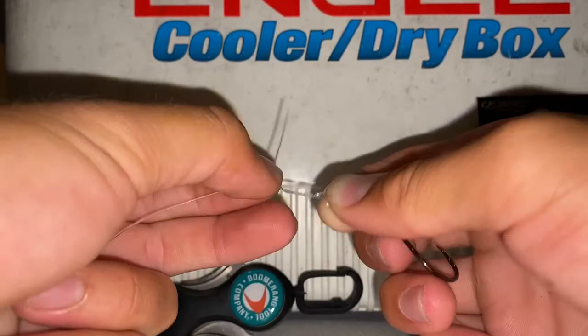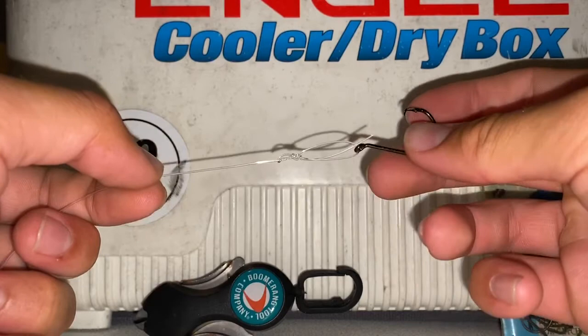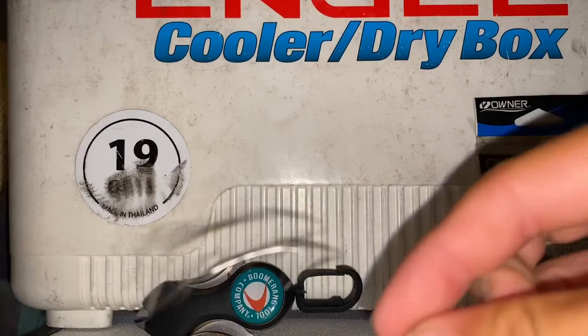One, two, three. So once we have our wraps, we're going to run the tag end back through the loop. Once we have that, we're going to grab it and snug it up a little bit. Then, like I always say, you're going to want to moisten your knot. Then you're going to want to pull on the mainline and the tag end — you could probably use some pliers. Once you do that, you've got a great loop knot, great for live bait and for any lure application as well.